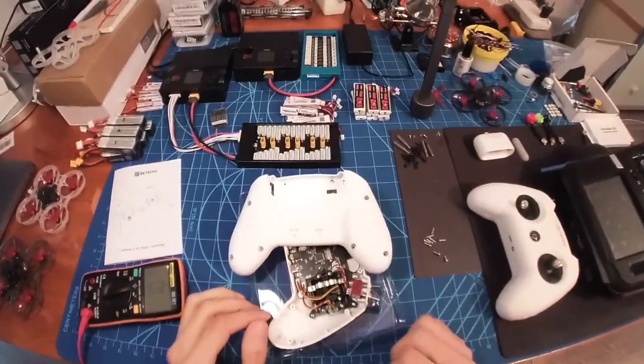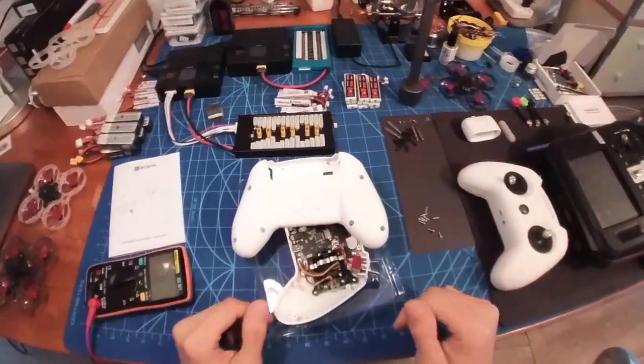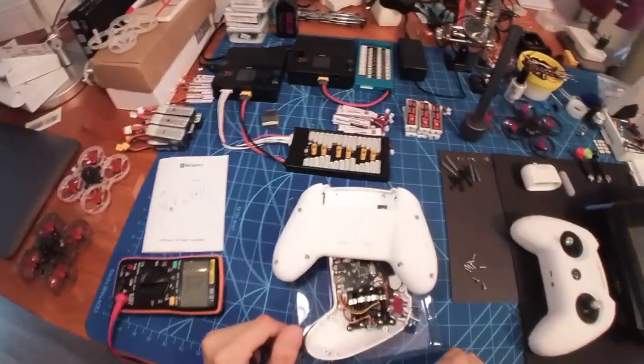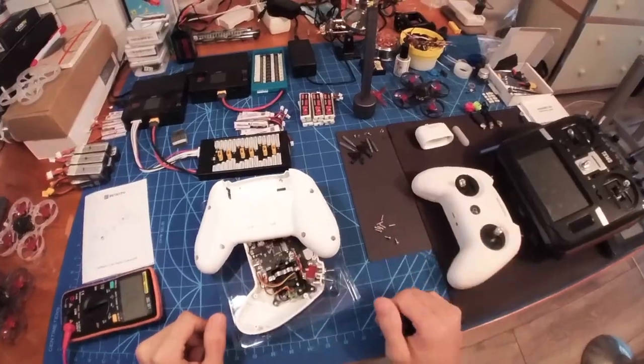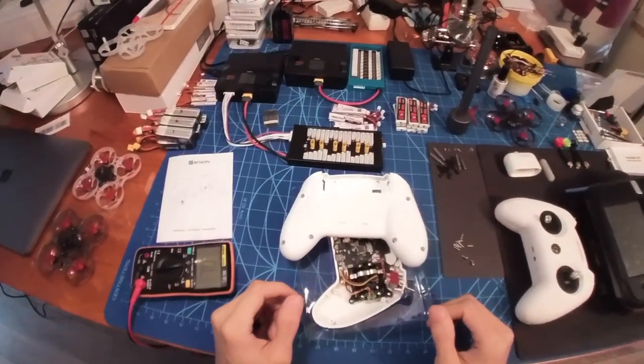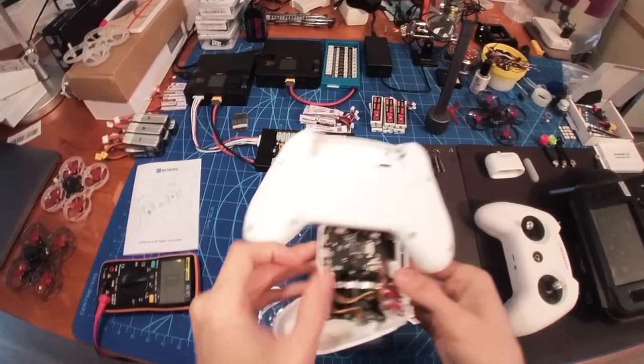So I thought let's try out the SE version and see if the gimbals were okay. I already transferred them into here and they were perfectly fine, so I hope they will hold up for a long time. If I have any problems with it I will update you guys, but the problem here with this thing is...